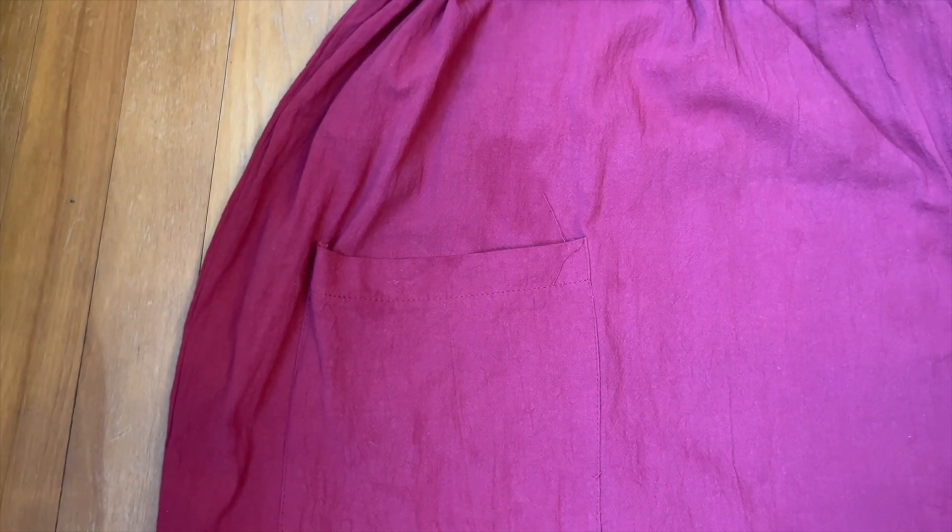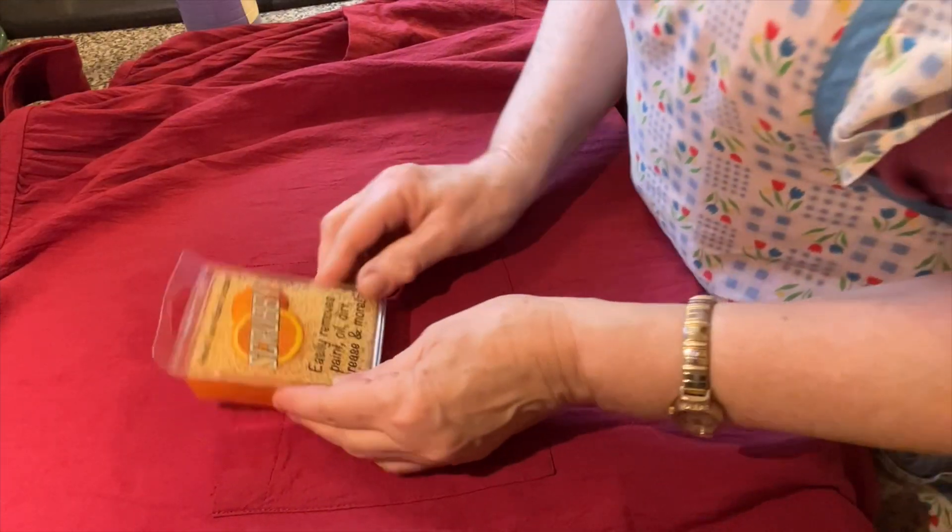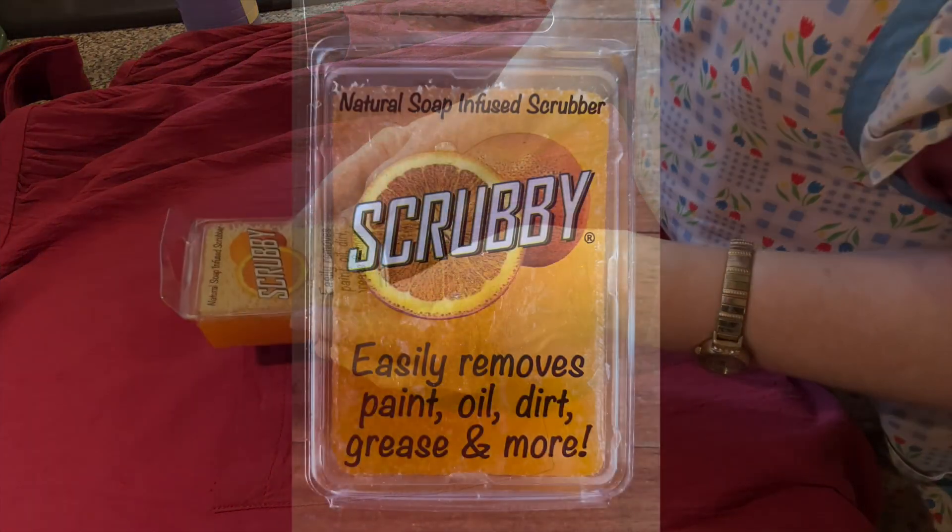I do remember having olive oil on my hands and I wiped them on the apron, and I said to myself — I do not think that was a good idea. And I was right. I'm going to give the scrubby a try now.